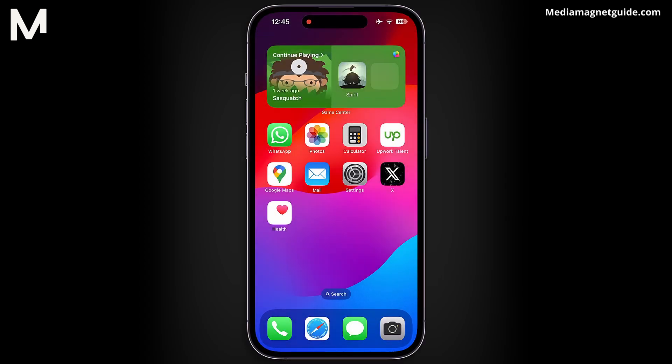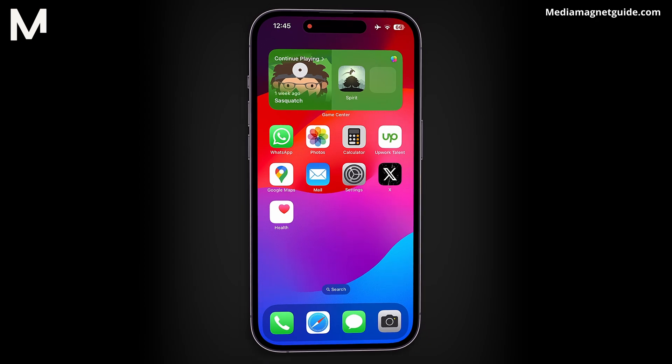In this video, I'll guide you on how to display an alarm on your iPhone lock screen. But before we dive in, I invite you to hit that like button if you're excited to learn this and share your thoughts in the comments below. Your feedback helps us create better content for you.